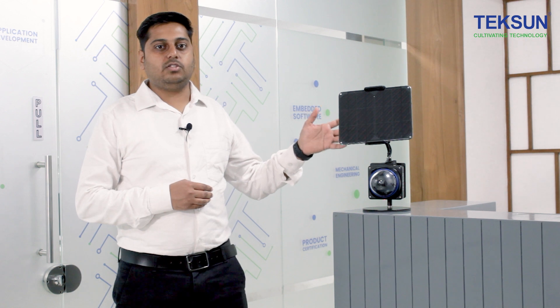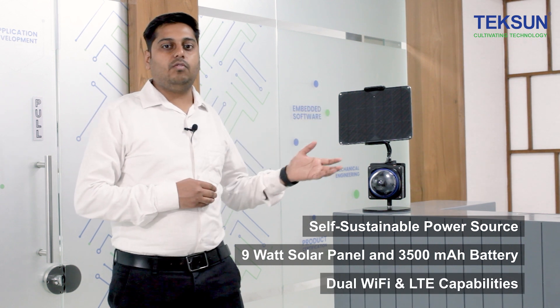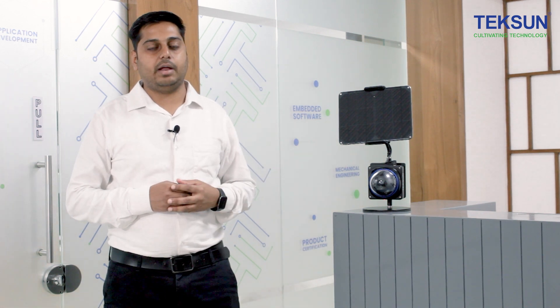The Tejas Edge AI Camera runs with a self-sustainable power source of a 9W solar panel and 3500 mAh battery, along with dual Wi-Fi and LTE capabilities, making it a more powerful artificial intelligence enabled camera.